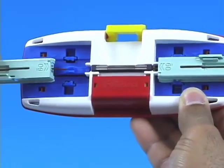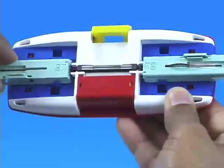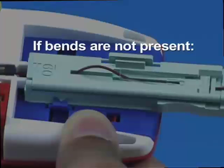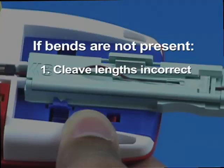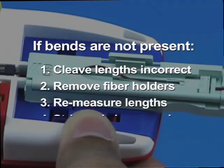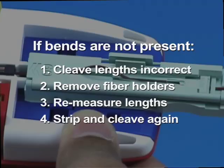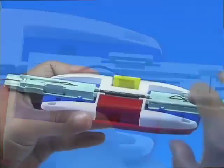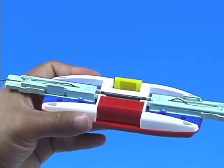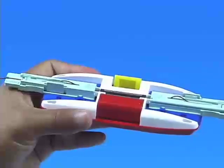Repeat these steps for the opposite side. After both fibers are inserted into the Splice Connect Mechanical Splicing Tool, the fibers will bend slightly. If the bends are not present, the cleave length on one or both fibers is incorrect. Remove both fiber holders, re-measure the cleave lengths, and repeat the stripping and cleaving process as necessary. Balance the fibers by pressing down on one of the bends. This also tells the user that the fiber ends are mated.